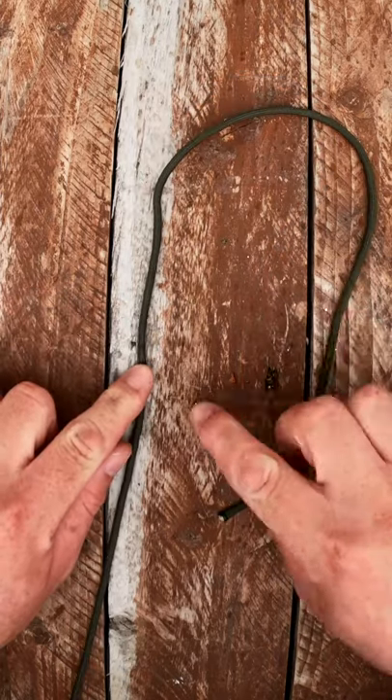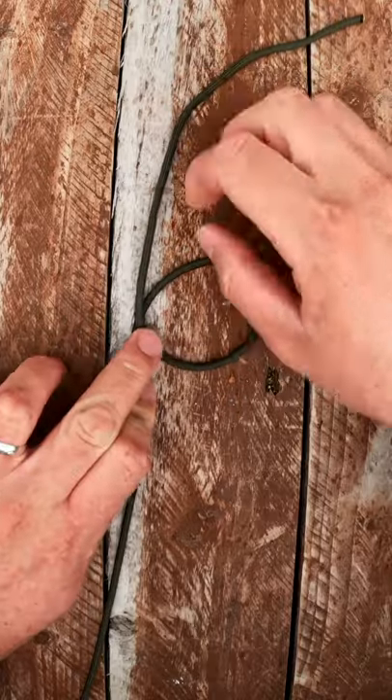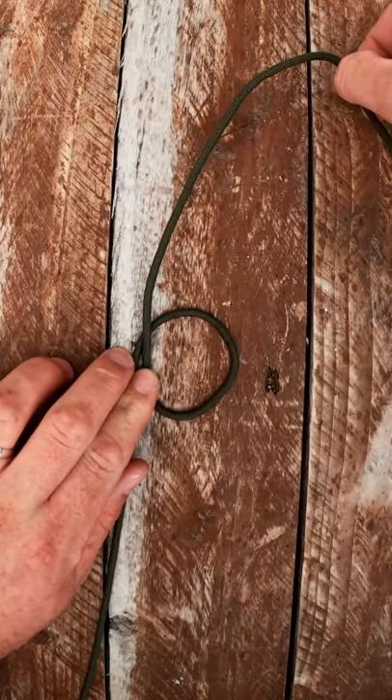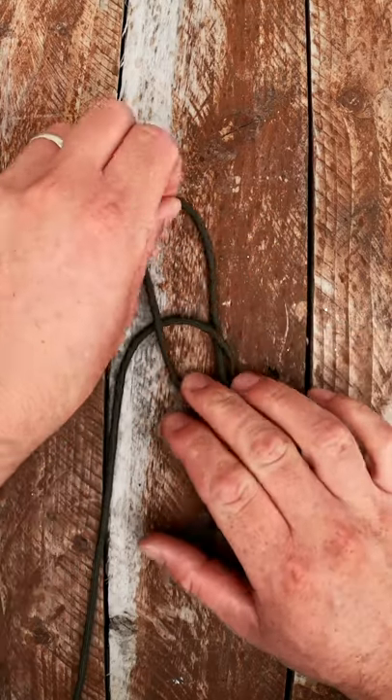For a bowline knot you need to make a loop just here. So bring this around like so. Bring it back down. Bring the working end through here. Should look like this.